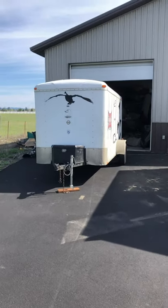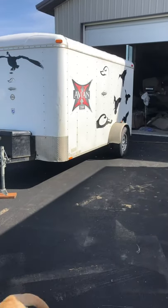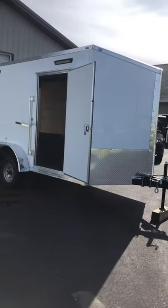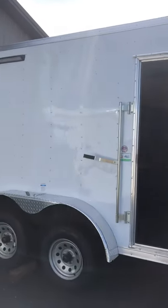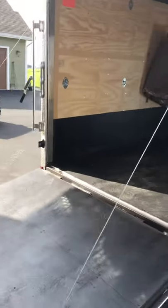We upgraded from a 6 by 12 single axle — we go to Canada and just overloaded the thing, it wasn't big enough — so we upgraded to a 7 by 14, quite a bit bigger trailer. I ordered it with pre-mounted external work lights, flush mounted switch on the inside, all 12 volt.